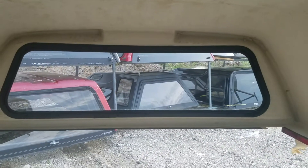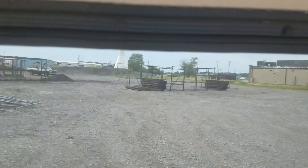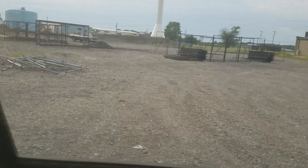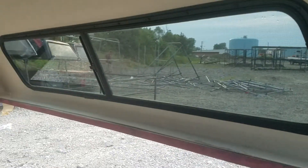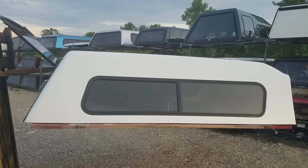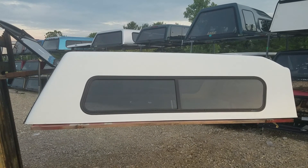Looks dry — no telltale signs of leaks. Windows all look good, no holes in these screens. These are all really nice — no damage to these screens at all. No visible leaks, nothing that would indicate this thing leaks inside. So it's a high-rise Jason Trek model, fits the 09 to 14 F-150 with the eight-foot long bed, white in color.